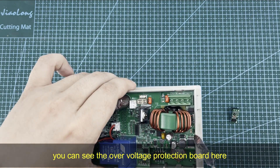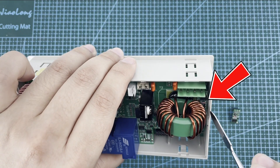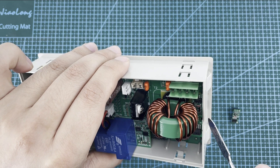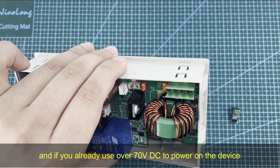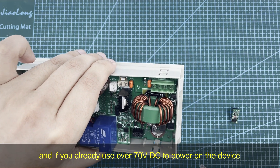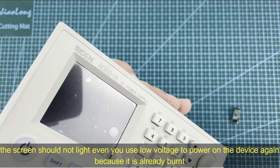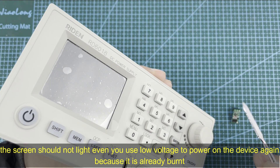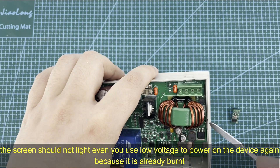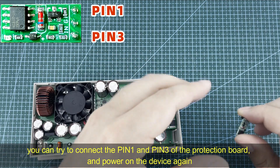Here is the protection board — we use the RD-6018 as an example. You can see the over-voltage protection board here. If you already used over 70 volts DC to power on the device, the screen should not turn on even if you reconnect a lower voltage, because this board is already burned.